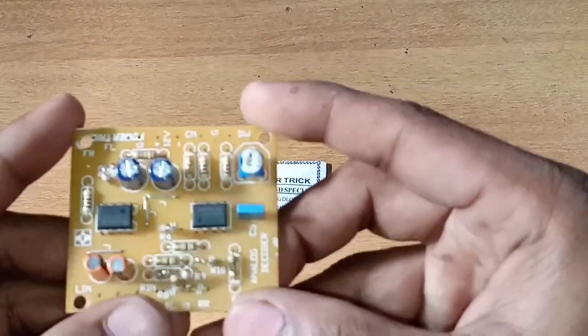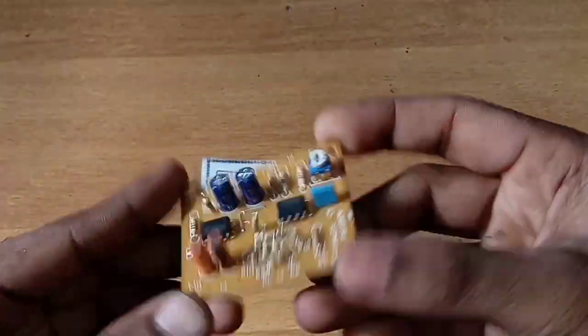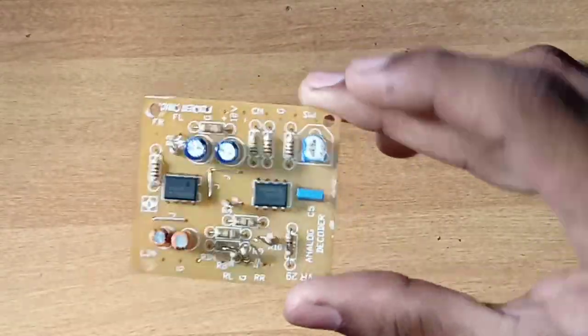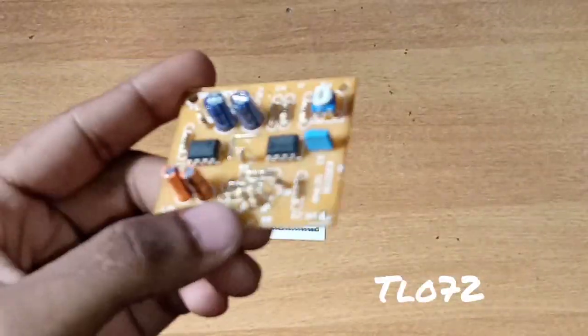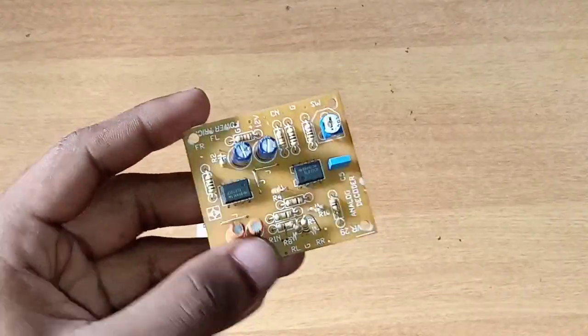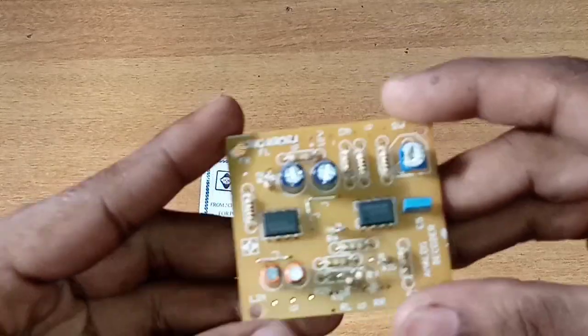This is the board. This is the power truck company. This is the TLO 7-2 op-amp IC — there are two ICs. This is the clock.